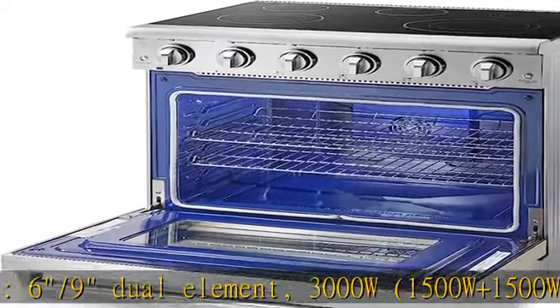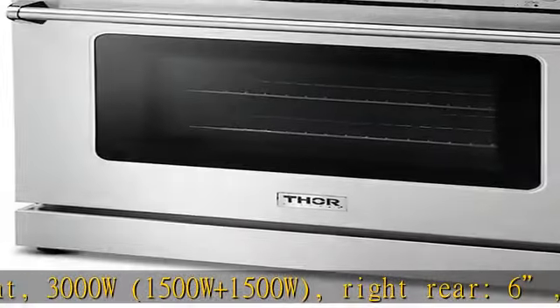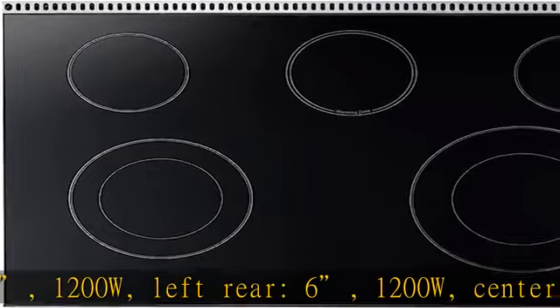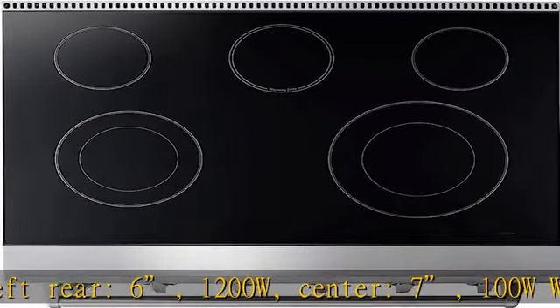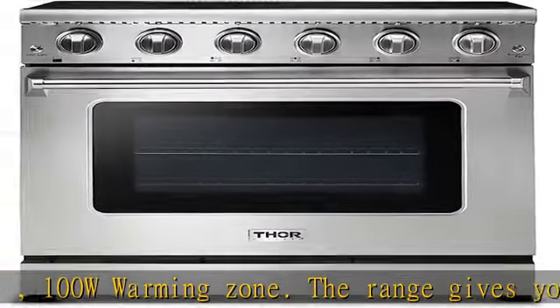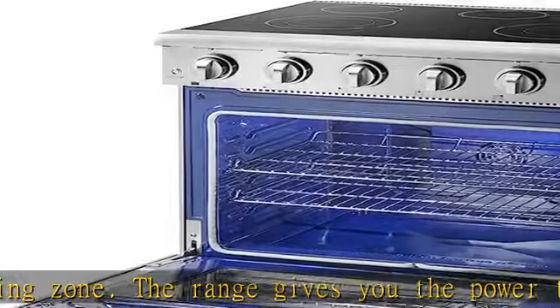True convection dot control type, 360-degree energy regulator. Control panel with blue LED indicators that light up when the knob is open. Knob light down shine. Metal oven light/fan button with LED light.